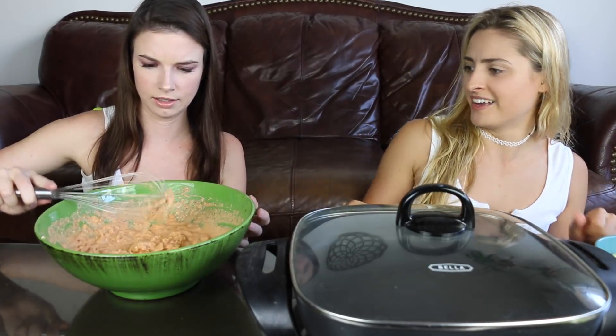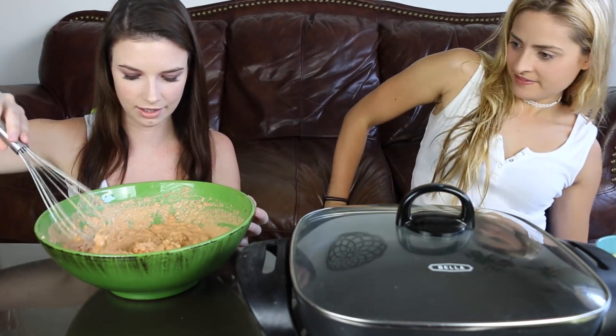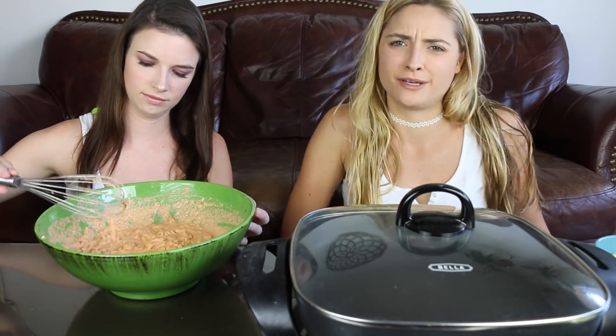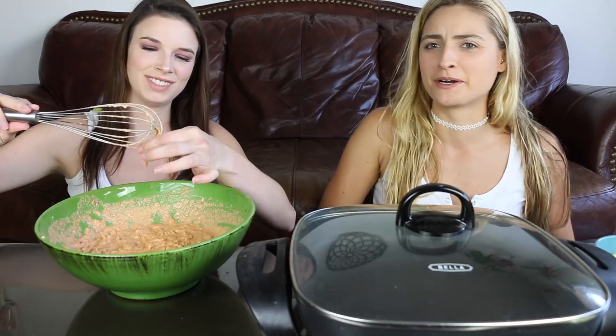Might as well just give yourself a heart attack! How does this look? It looks great. I feel like you can't really mess up — that's my motto on cooking. As long as it's edible, you're fine. If you die, then you know you messed up.